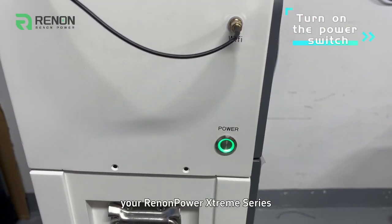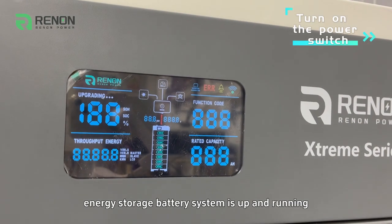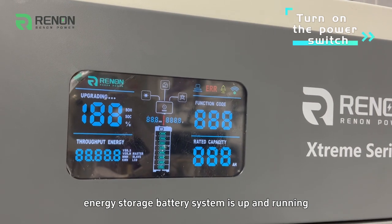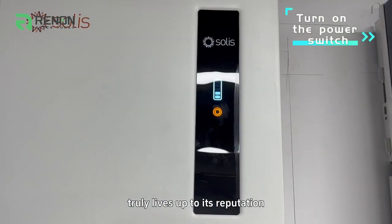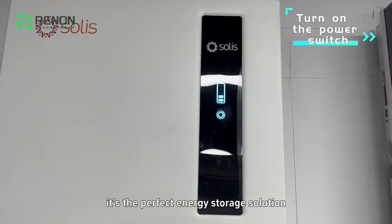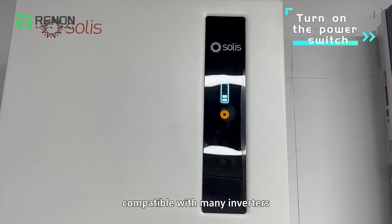And just like that, your ReninPower Xtreme Series energy storage battery system is up and running. ReninPower's Xtreme Series truly lives up to its reputation — it's the perfect energy storage solution compatible with many inverters.